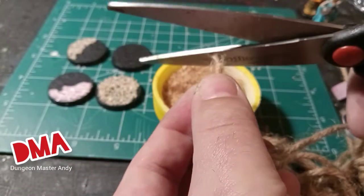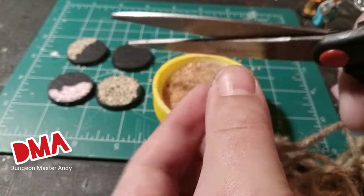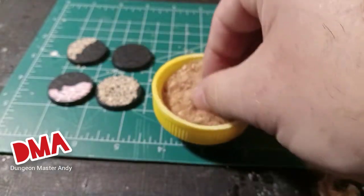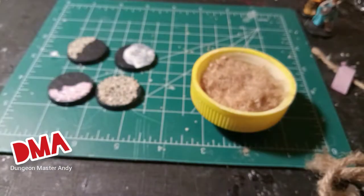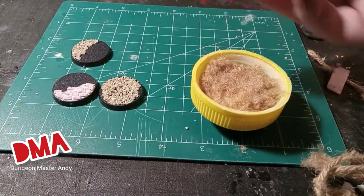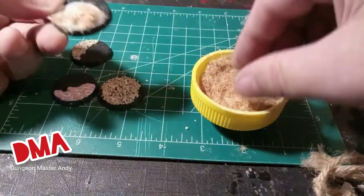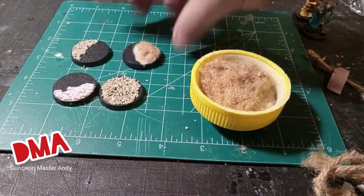I need flocking and I don't feel like going to the store, so I took out this little piece of twine and used scissors to cut it down. Then I just smeared PVA glue all over a base and dipped it in that twine. There you go — dead grass.